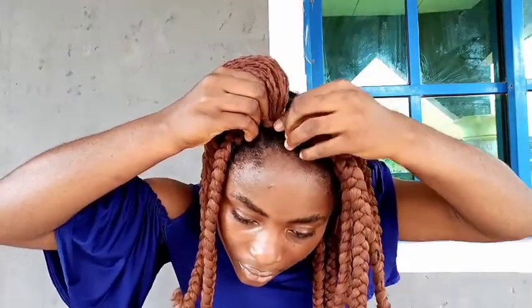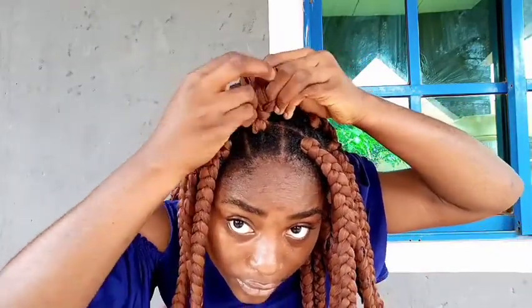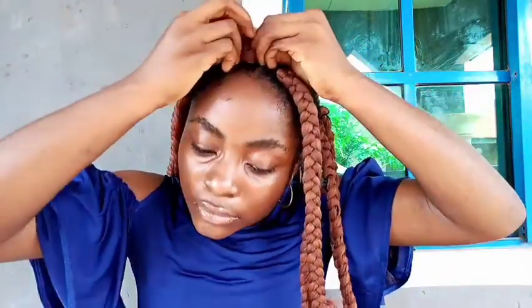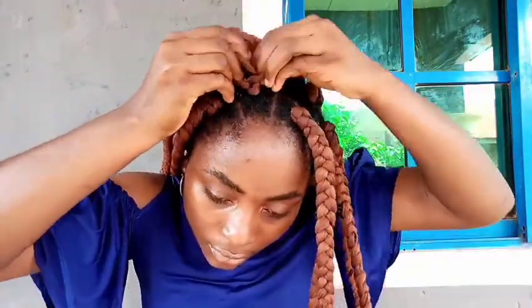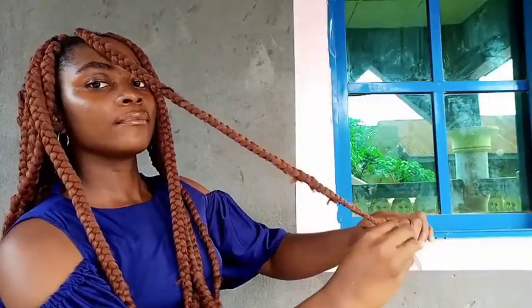This last section really annoyed me because I had to give it two tries — the first two attempts didn't take the right shape, as you can see. So I loosened it and did it once more and finally got it. The goal, once more, is to make sure your natural hair stays behind the wool — try your best to tuck the hair in, because this is not easy.